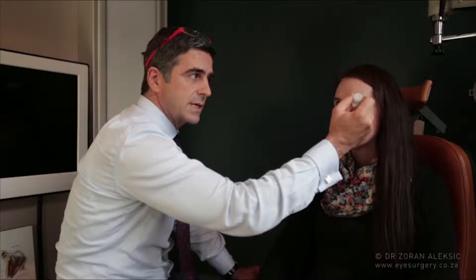It's very important when we apply the drop that we ask the patient to look up. You can use both hands, or you can use one hand — with the little finger of my right hand I'm pressing on the lower lid, creating a larger inferior fornix and applying one drop into the fornix.